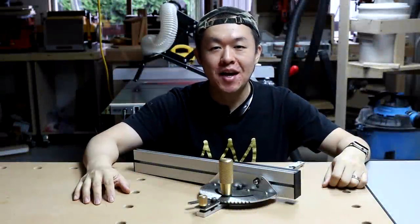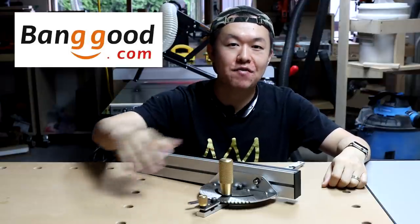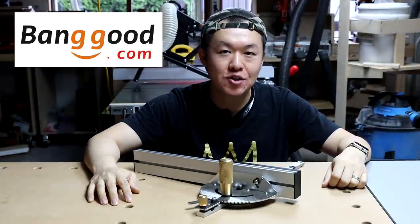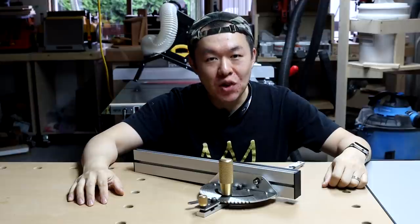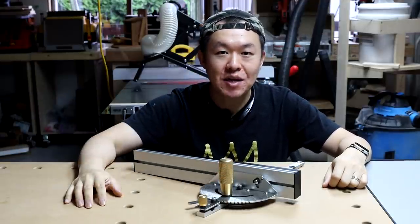Hey guys, Ding from Ding's Workshop here. A few weeks ago, bengue.com sent me this miter gauge and they've asked me to do a product review on this tool. So today I'd like to share with you guys how I feel about this tool and whether or not it is something worth buying.